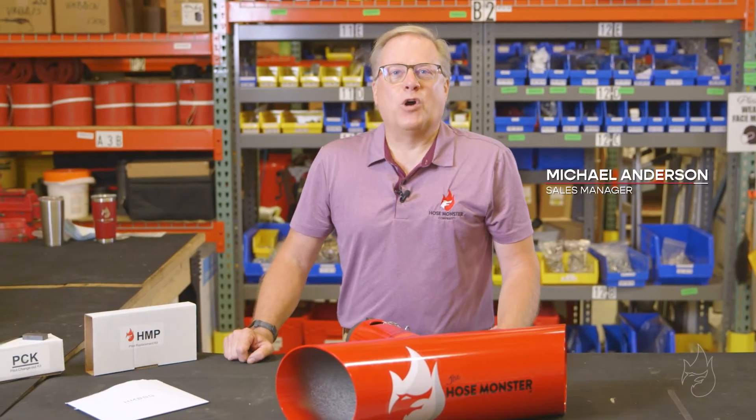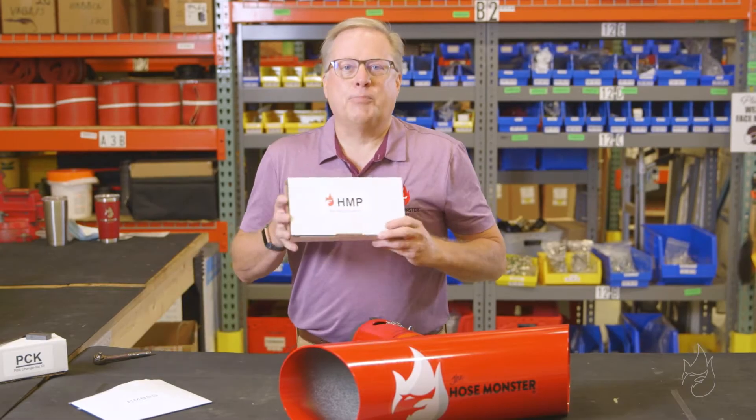You've determined that your hose monster is no longer flowing water properly. It's time to replace the pitot.